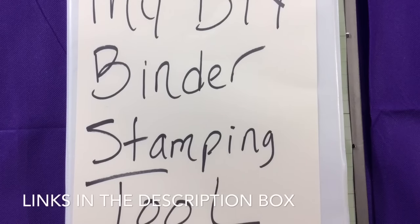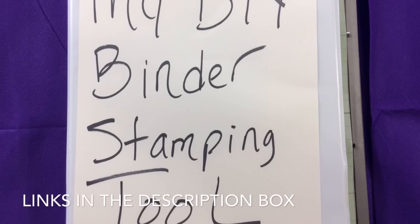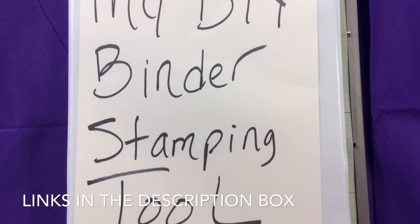Hi YouTube! This is Felicia with Bible Scraps and welcome to my do-it-yourself binder stamping tool.